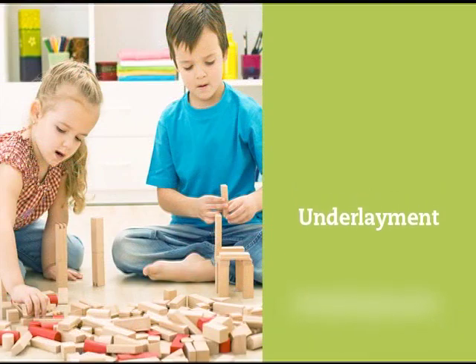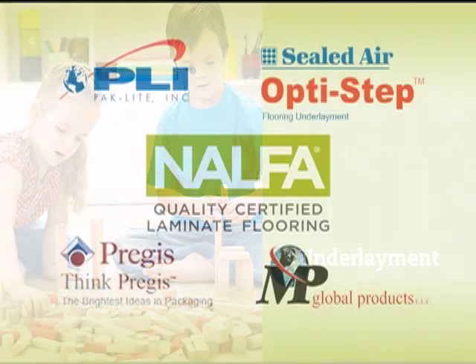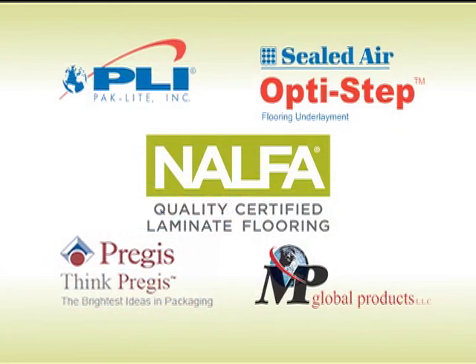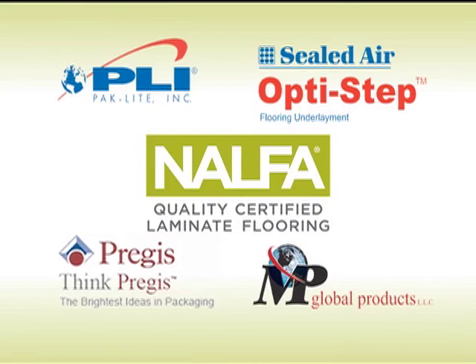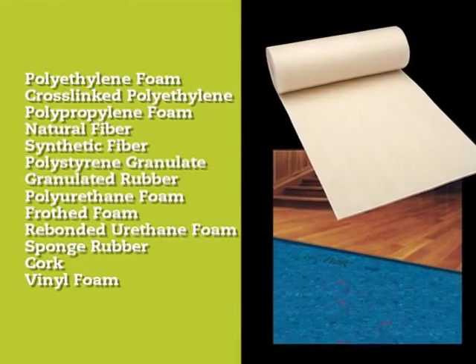Next is the underlayment, which helps smooth out any unevenness in the subfloor, dampen any noise, and provide extra insulation. Some flooring manufacturers include the underlayment with their product. If the floor you choose does not have underlayment, NALFA recommends you use only a high quality underlayment. There are various types of underlayment products available to you.